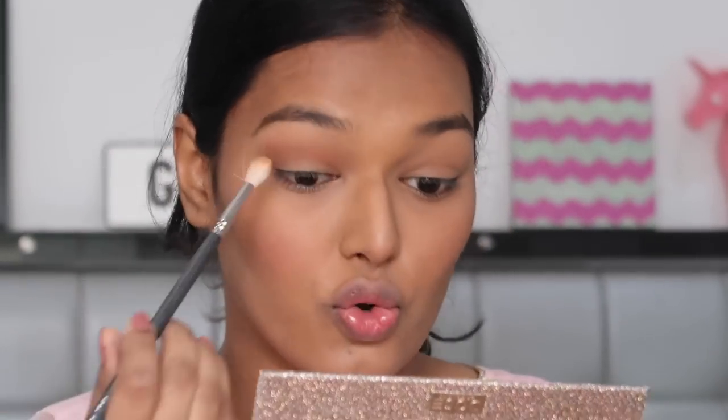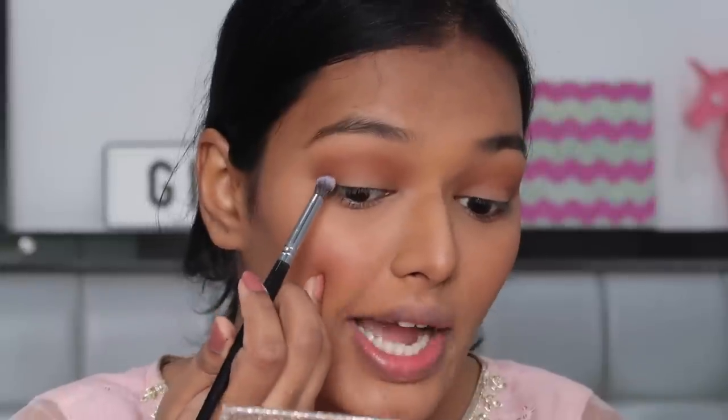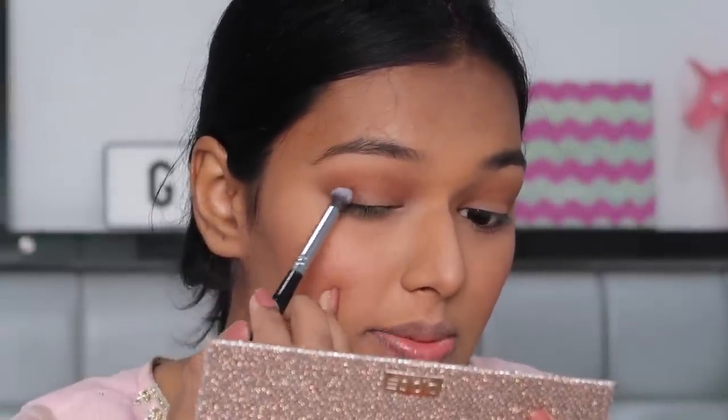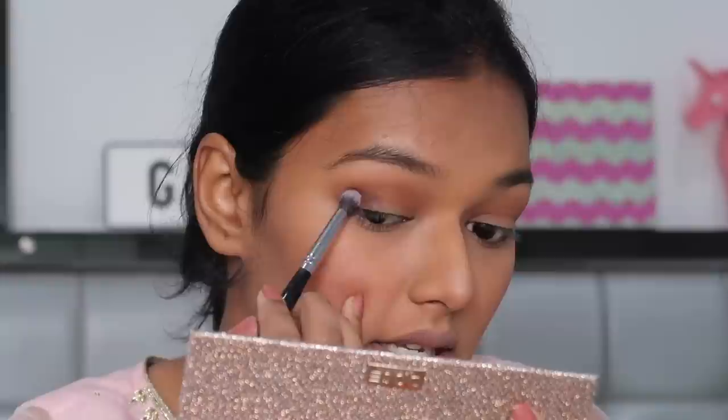I really don't know what look I'm going for — we're just going to roll with it. I just know which shades I'm using. Now taking a little bit of the darker brown, the second color from the top called Jeans. You can look up online what the colors look like and use anything similar since not everyone will have this palette. I'm going very close to the lash line on the outer borders, just placing it — not blending it inside.